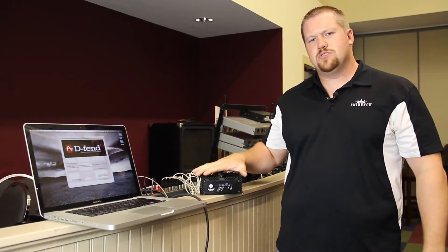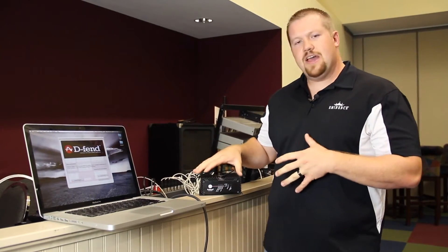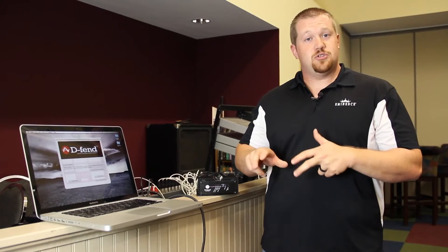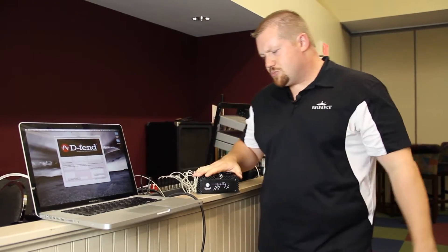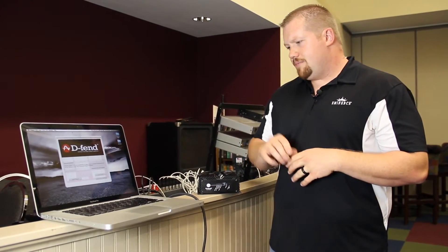You want to make sure that you put the DEFEND SA300 between the amplifier and the speaker cabinet. When you get the DEFEND out of the box, it will come with a USB cable, but it will also be pre-programmed with settings that we've used at Eminence for quality assurance purposes only — where we've tested the units before sending them out. You do not want to take this unit out of the box, plug it in, and expect it to work for your cabinet right away. You definitely want to program this using the wizard and the software that we've provided.